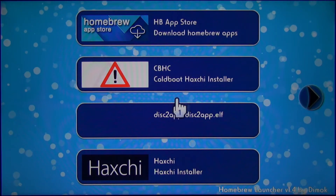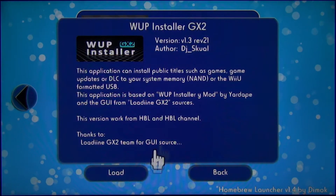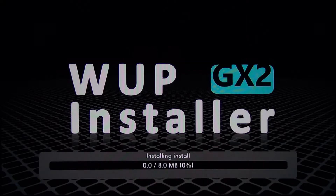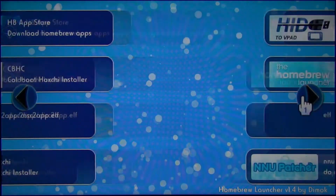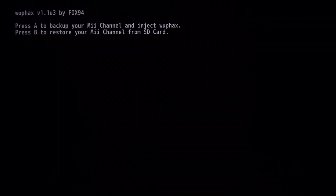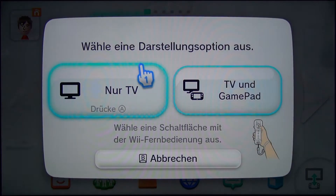Now back at the Haxchi launcher menu, open Wup Installer GX a second time because now we can install the Homebrew Launcher channel. Just select the file you didn't install the last time and install it. After that we are going to open Wuphax. When you are in Wuphax, press A to back up the Mii channel and inject Wuphax. After the installation process is complete, go back to the Wii U menu and start your virtual Wii.